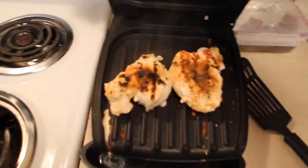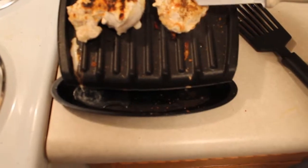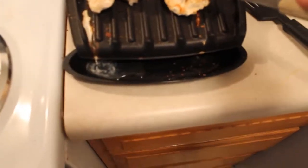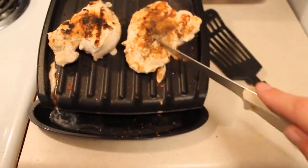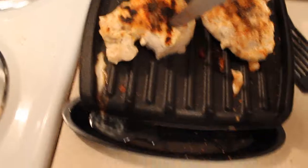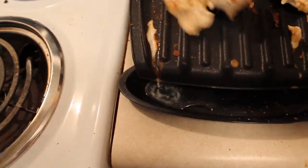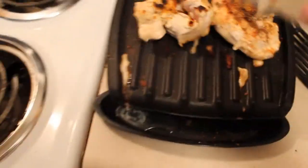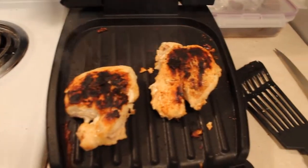It's always smart when cooking meat, especially poultry, to check if it's cooked on the inside. Still pretty pink — can't tell yet. Look at that, pretty pink, still needs to cook. And voila, they're well done — seeing how they're really dark, but the insides are cooked.